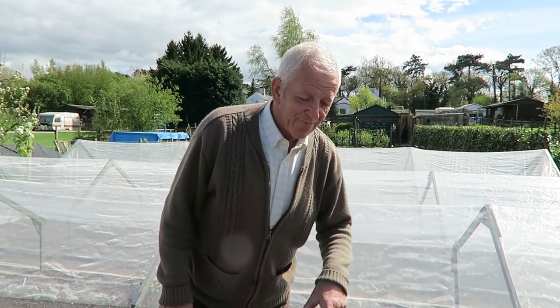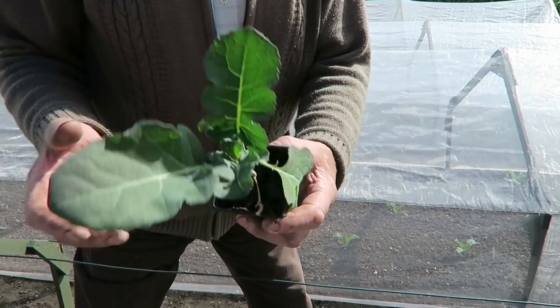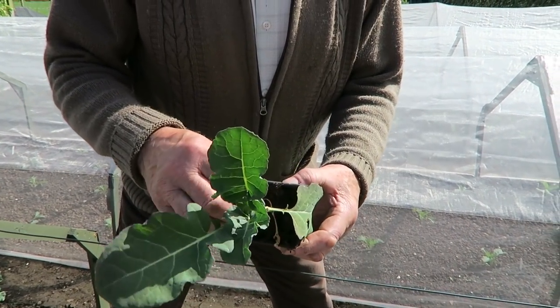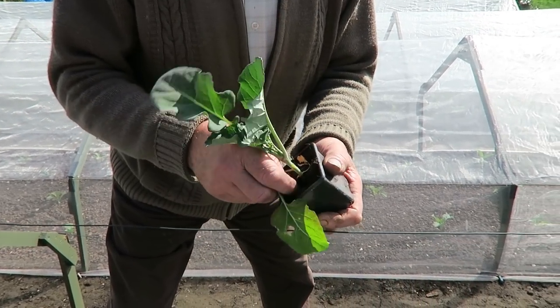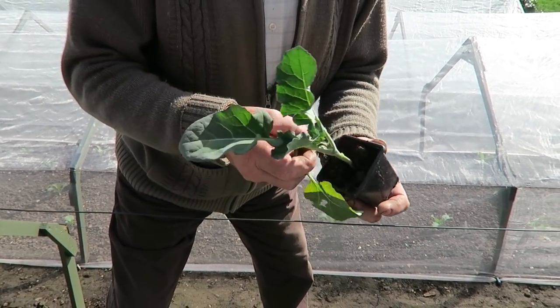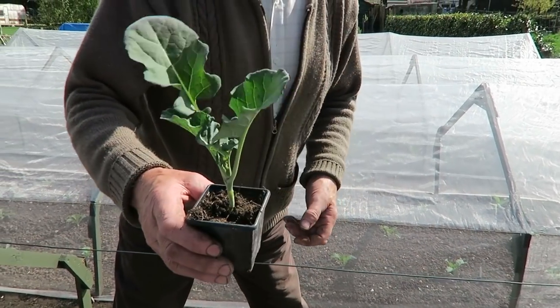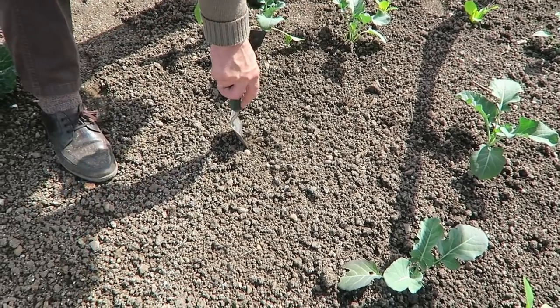Now we've come back and need to get them planted. Here they are - they're a bit battered because they've been in these pots for quite a while. These leaves you may have to take off because they'll come off anyway and you don't want them rotting in the tunnel. We'll put the calabrese about 18 inches apart.